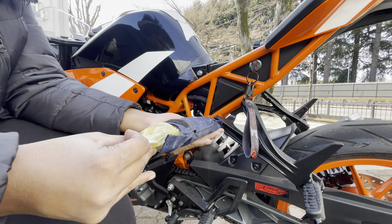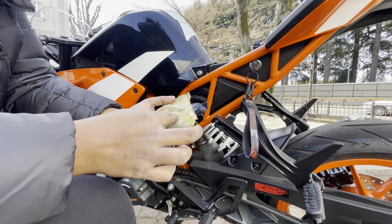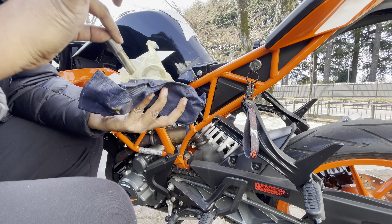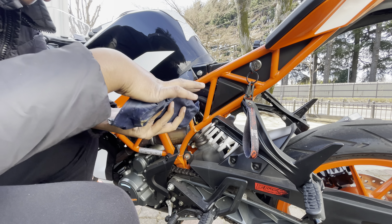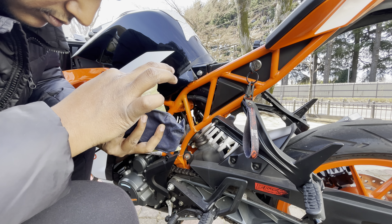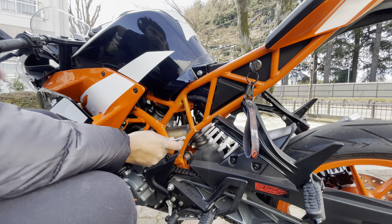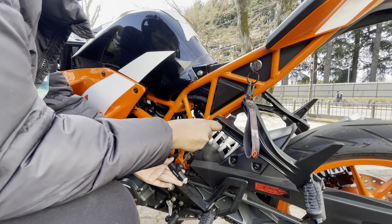I was searching for a better helmet lock for the KTM RC 390 and finally I found this product on AliExpress. It costs around 2,000 Japanese yen. I believe it is a good one, though I cannot tell you confidently how stable or secure it is — it looks good so far. Let's try to install it.